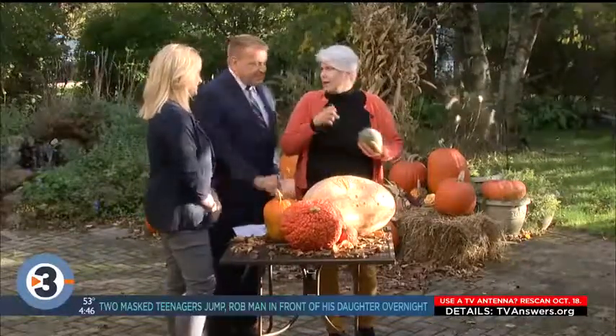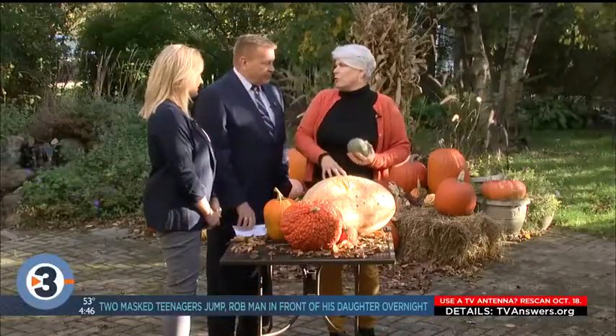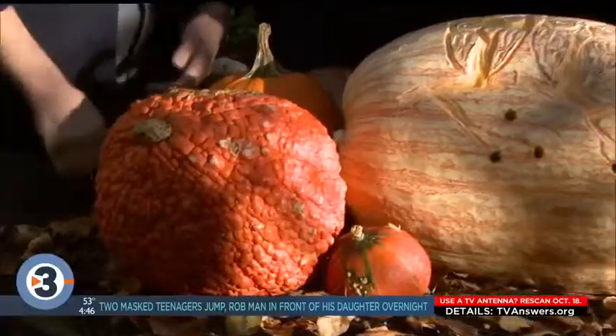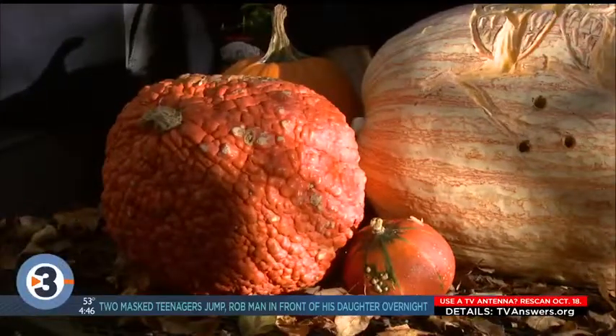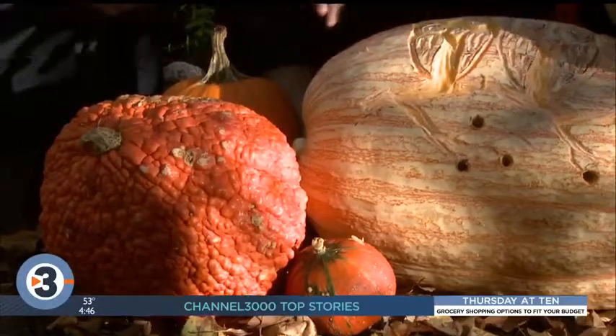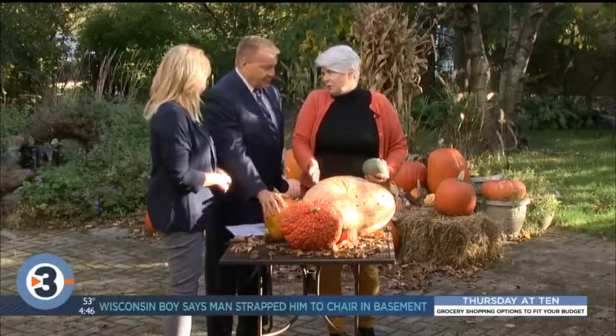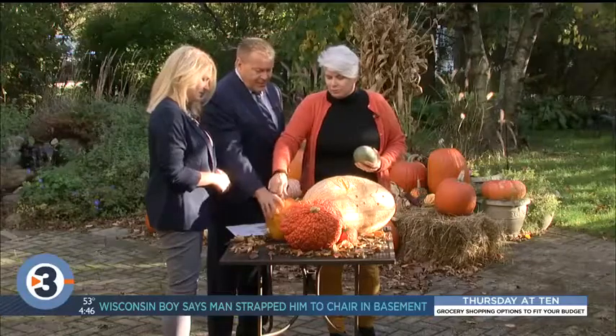There are gourds and squashes, and pumpkins are kind of winter squash. Summer squashes like zucchini have thin skin and are made to be eaten. Winter squash will keep longer — they have thicker walls and much varying degrees of how tough the skin is, and that will tell you how easy it is to carve.